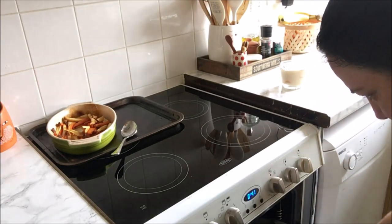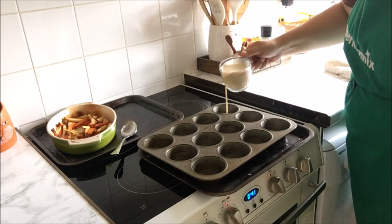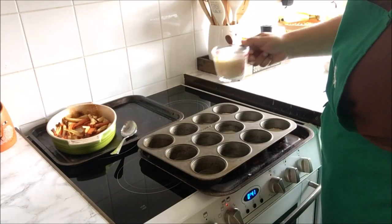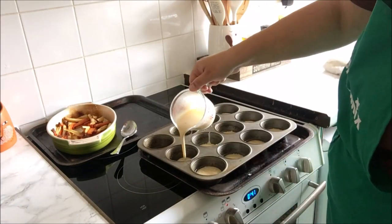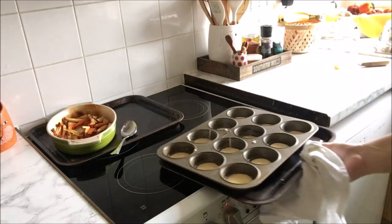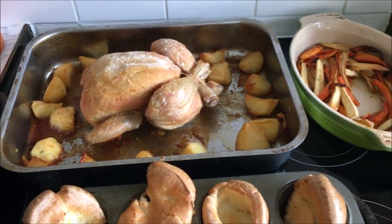Now that the tin has been in for 15 minutes I am just going to pour the batter into the different muffin holes. I just like putting it in a jug so it's easier to pour, and you know it's ready when the batter hits the oil and it makes a sizzly sound. This recipe never never fails. I mean — look at that, gorgeous or what?